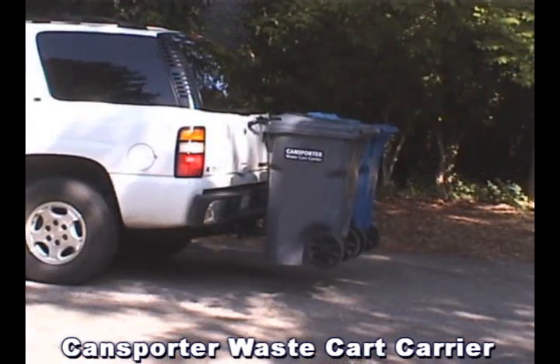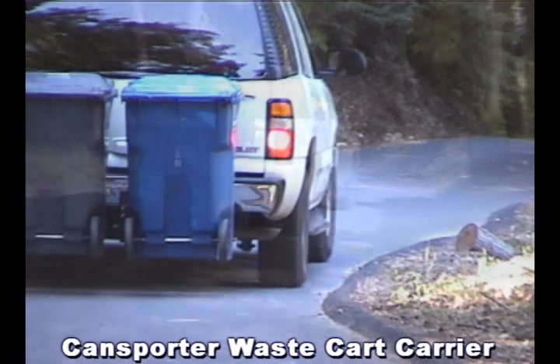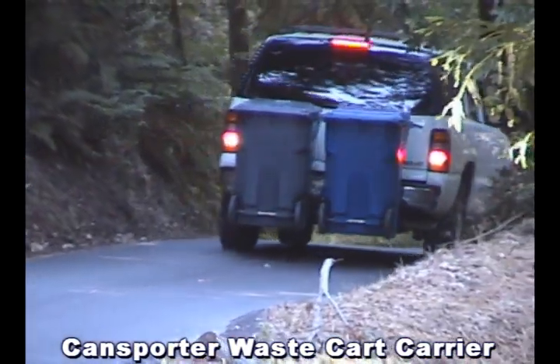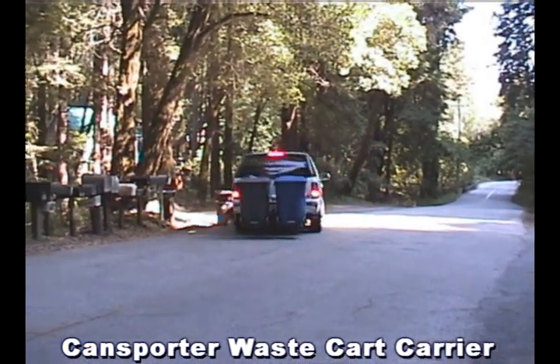With the Kansporter, you can easily back your vehicle up with the carts attached, and drive forward on steep or flat terrain. Your carts are securely elevated above the roadway.